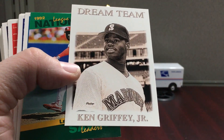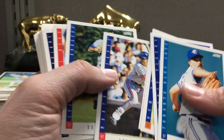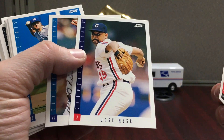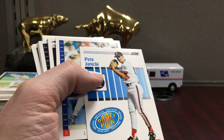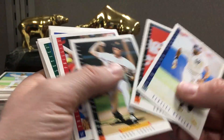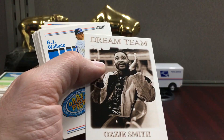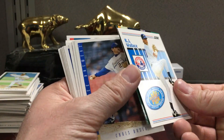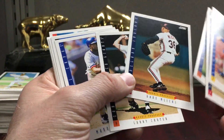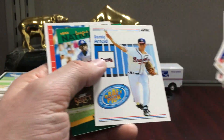There's a Griffey Dream Team — that's neat. You get a bunch of these Score Select inserts. Larry Walker. There's a Jose Mesa — that's a young Mesa. Pete Janicki. We got an Alomar, Will Clark, Ozzie, another rookie BJ Wallace. Dean Palmer — he was a beast. Jamie Arnold draft pick. Moving pretty quickly through this stuff.